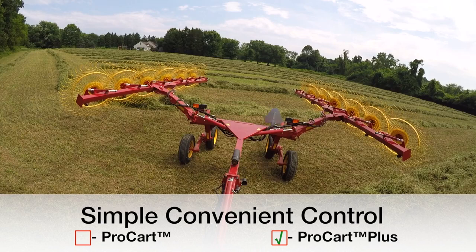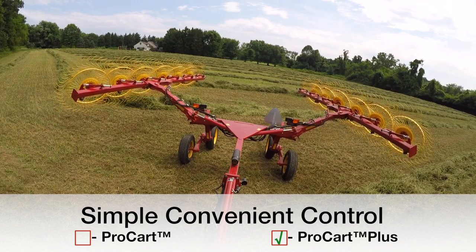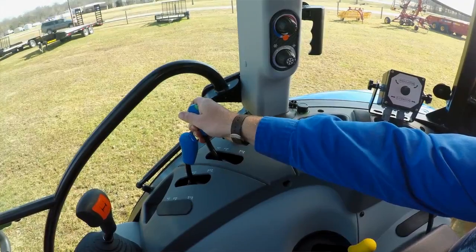All ProCart Plus rakes come standard with electrohydraulic control of both working width and rake arm angle, allowing for quick adjustment of windrow size and width on the go from the seat of the tractor.